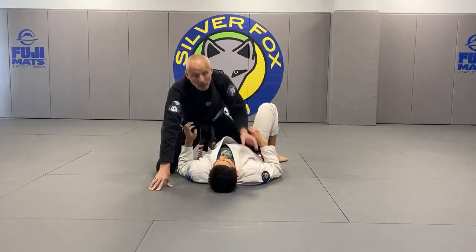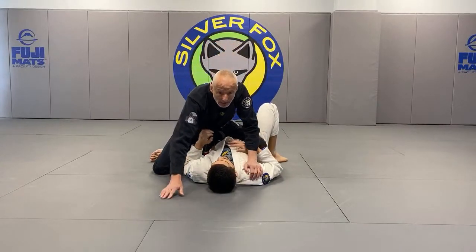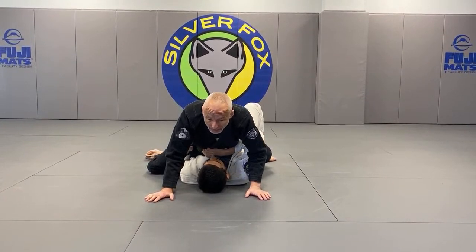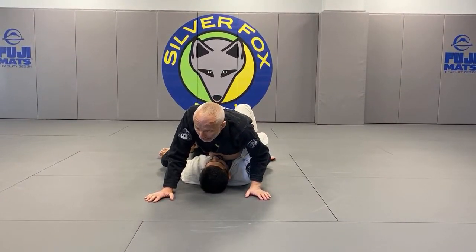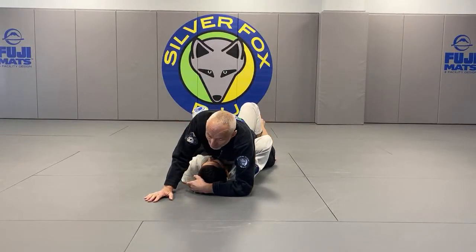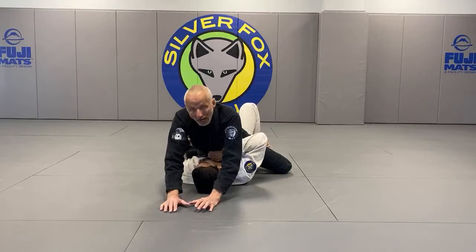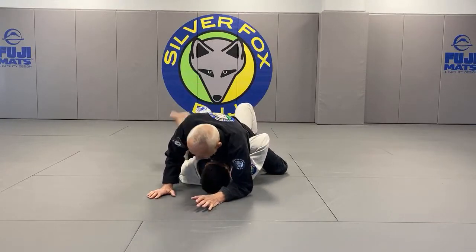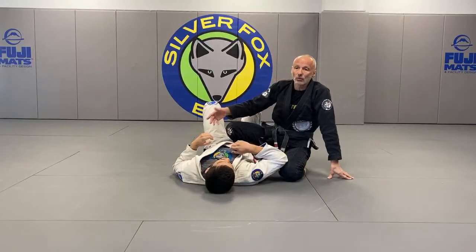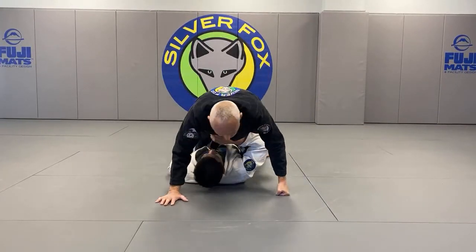If I'm going knee on the belly and I decide to mount, first of all, you have to change your weight — you can't be heavy because then you're not mobile. So what I'll do is start to transition my weight but make my hips very heavy. I lead with the knee, and as soon as my leg comes across, I start to work. Now I'm more worried about controlling his head, controlling his upper body with my body position. This is a good drill for you to do, because sometimes you have to dismount or switch sides.